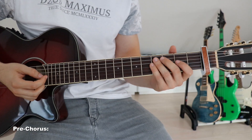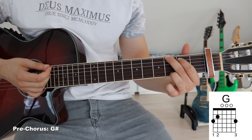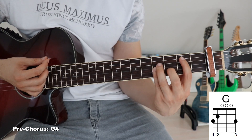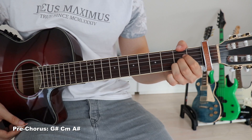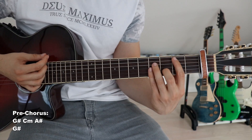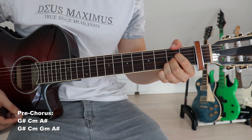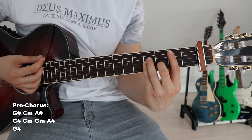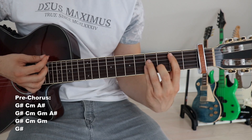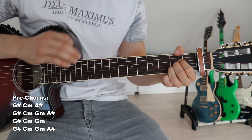Now we get into the actual pre-chorus. We start off with another new chord and that is a G sharp: first finger onto the third fret on the fifth string, second finger on the fourth fret on the sixth string, and third finger on the fourth fret on the first string. Now we go G sharp, C minor, A sharp - we hold that A sharp - and then we move on. Next up we go G sharp, G sharp, C minor, G minor, G minor, A sharp.